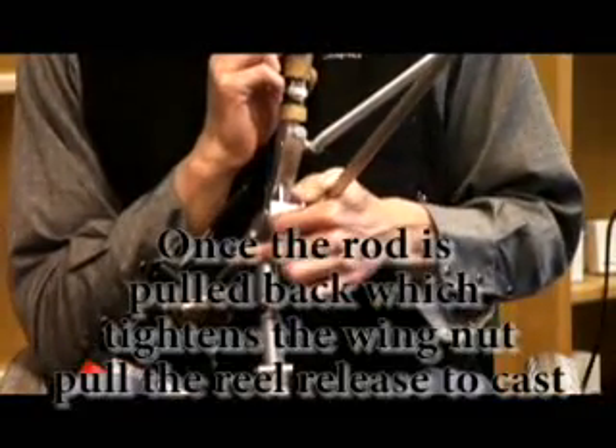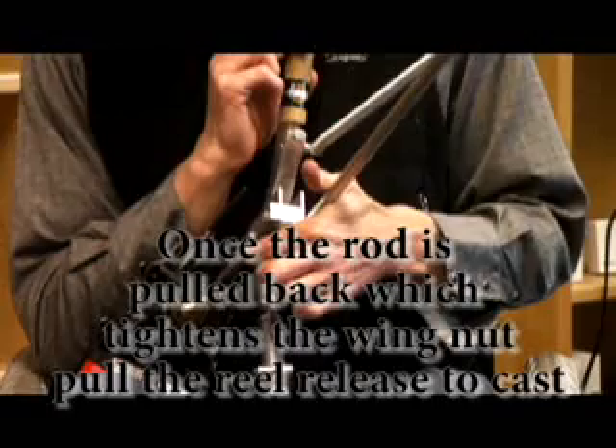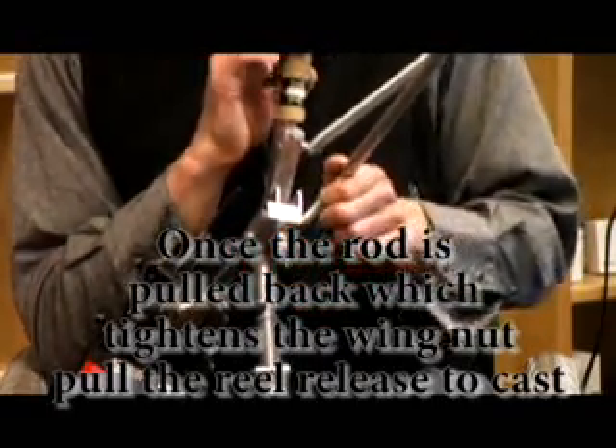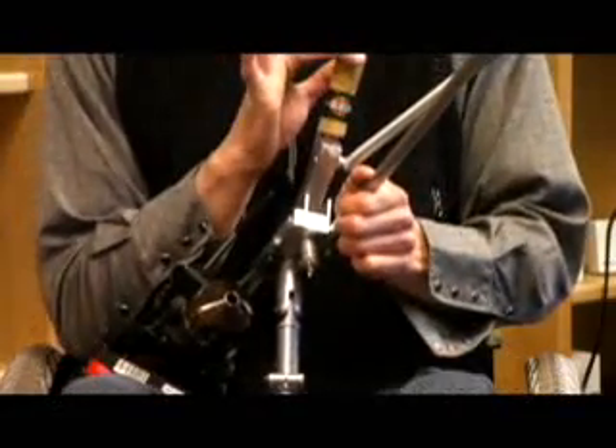After the rod is pulled back, you release the trigger for the line, and then let the rod go, and it will cast.